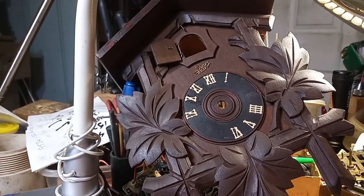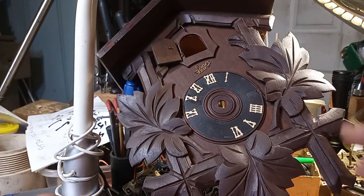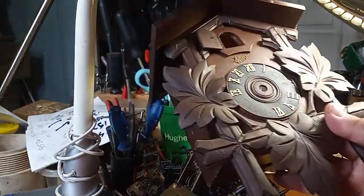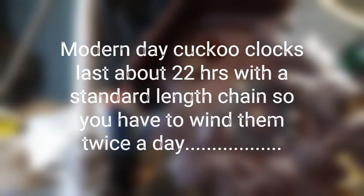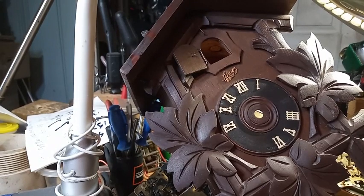Eight-day clocks — why you wouldn't like them, I don't know. I could get along with the bird bouncing in and out of the door if I didn't have to wind the thing every day.